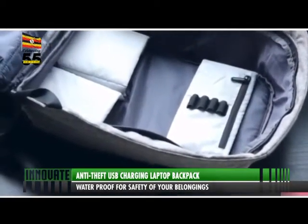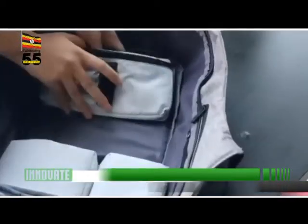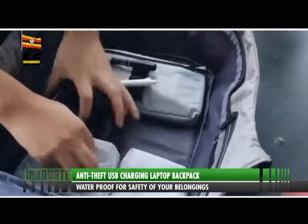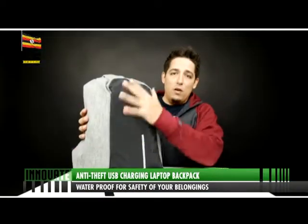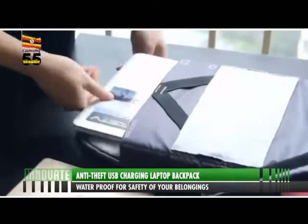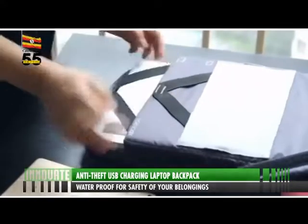The power bank connection means the power bank will never be outdated and you can keep using new models to charge your devices, because this pack will last for years. The USB port is surrounded by a synthetic casing with the opening on the bottom inside the casing.